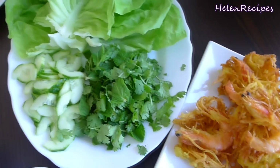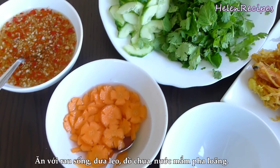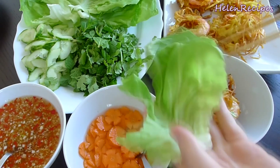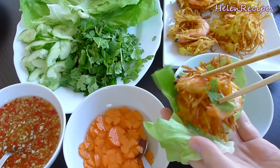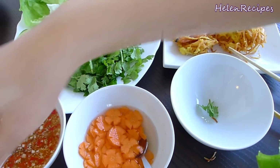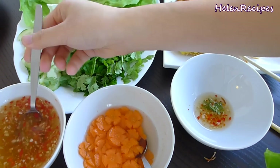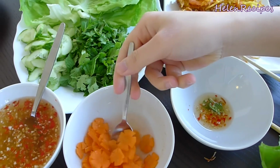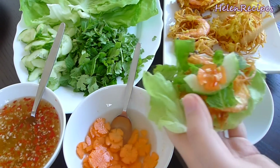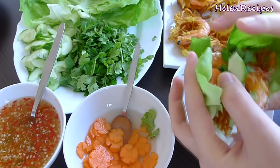To serve, you need a platter of fresh vegetables, a bowl of Vietnamese dipping sauce, and some pickled carrots and kohlrabi. Normally they cut it into halves or quarters, but place it on a piece of lettuce. Top up with some herbs like mint or coriander, a slice of cucumber, some pickled carrots or green papaya, and dip it into this light dipping fish sauce. You can click on the dipping fish sauce and the pickles to see the recipe — I will also put the links in the description box below. Now wrap it all up and enjoy.